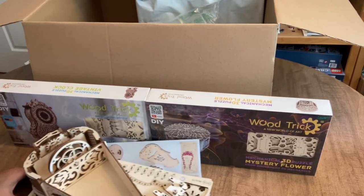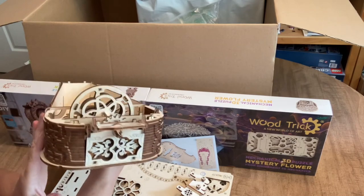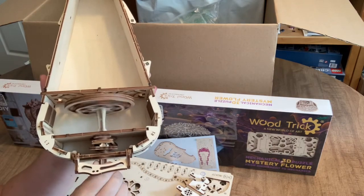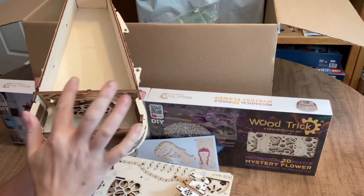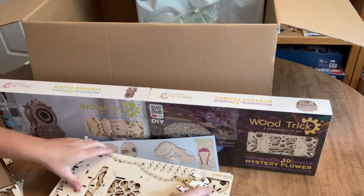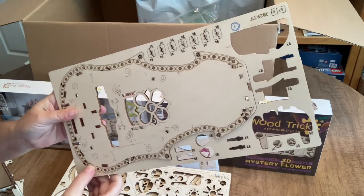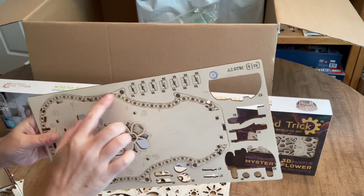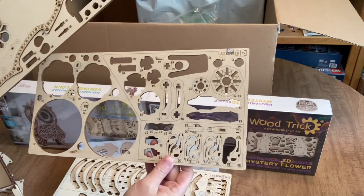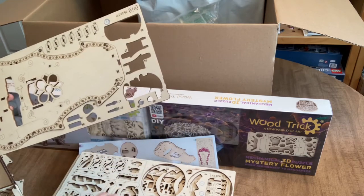Here's the hurdy-gurdy coming together — it's going to be beautiful and functional. The gears are already in there, and the flywheel that the string will rest on. When you push the buttons it'll play music. These kits come in sheets of pre-scored wood — you knock out the pieces, sand the notches off the edges with included sandpaper, and wax any moving mechanism parts. All parts are accurately labeled on both the template and the piece itself.